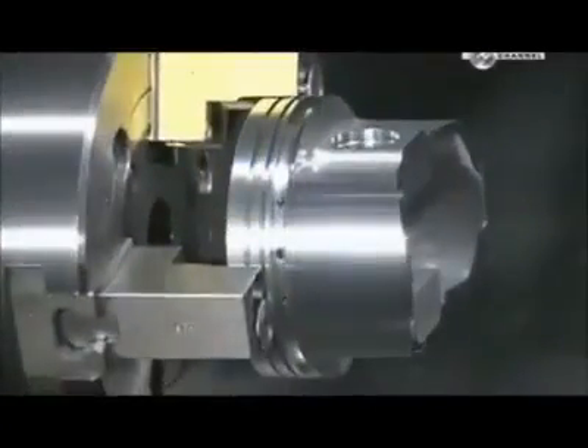Next, a lathe shaves a hair width more of the metal from the outside. This cut enables the piston to expand slightly when the heat builds up inside the cylinder. An automated drill makes two intersecting oil drain holes to enhance lubrication of the wrist pin.